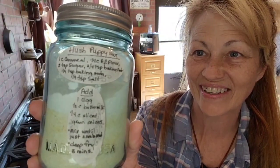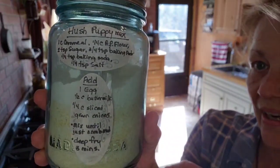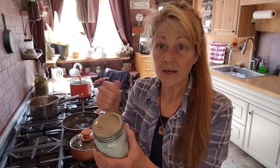First I'll show you this — the hush puppy mix I have. This recipe is super old; it's like out of the Betty Crocker checkerboard cookbook from long ago. I put on the jar what's in it, what I need to add, and everything's already pre-mixed in here, all labeled. Then I can just grab a jar of this, mix it up real quick, throw it into some peanut oil, and voila — delicious hush puppies.